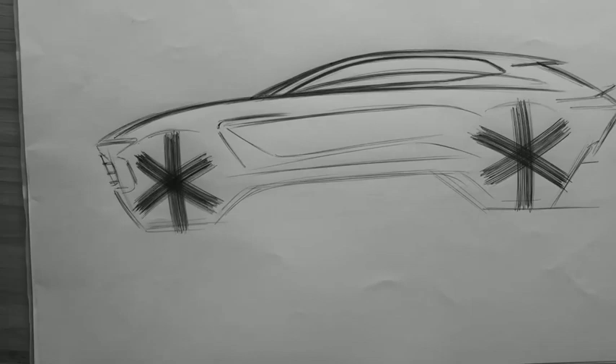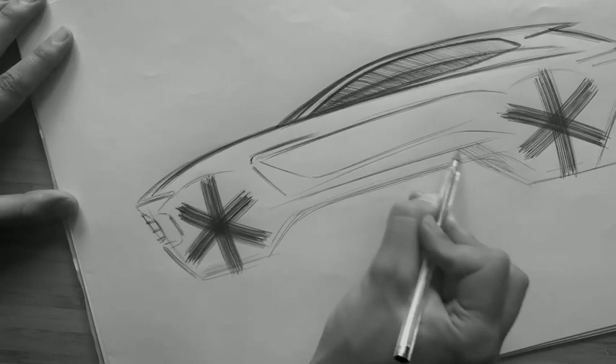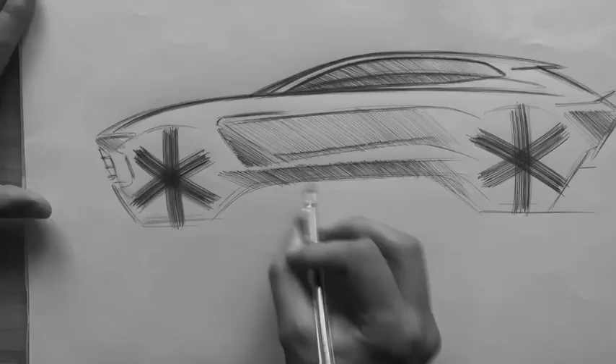A key part of our design DNA is a side stroke. You can see here this sits on top of a fender vent, which actually takes its inspiration from the GT12. This aperture is designed to release pressure from the front wheel arch, again helping to reduce drag.